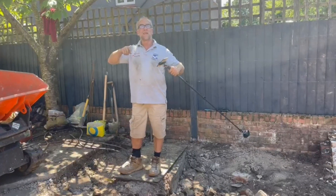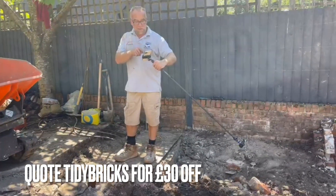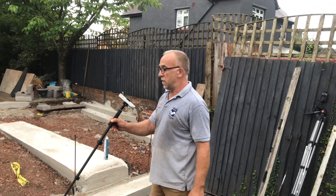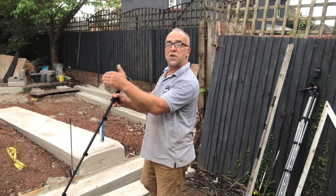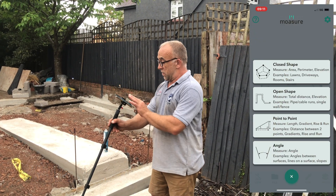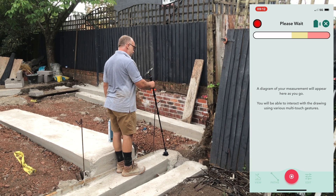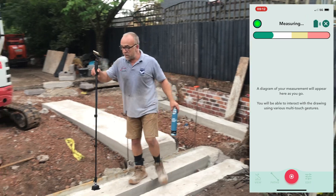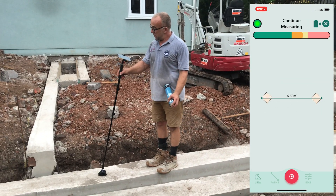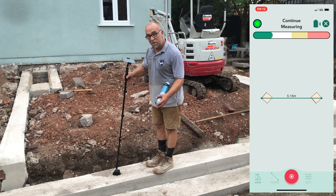If you want to get one of these, I'll put a link in the comments — pinned comments — and we'll sort out a discount code for you so you all can have one. This morning, we're going to use point to point on the Mosia and I want to mark out sections of 5 meters. We'll do that first. Let's select point to point — this is the starter. I'm just guesstimating around 5 meters and I'm going to make a mark. 5 meters 62. 5 meters 15 — that's close enough.